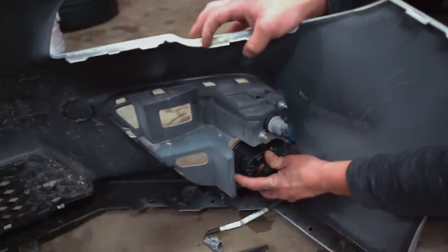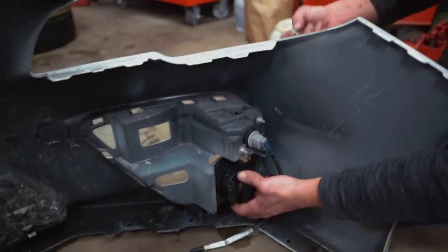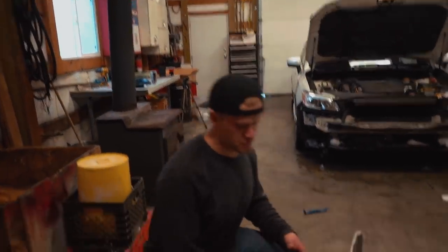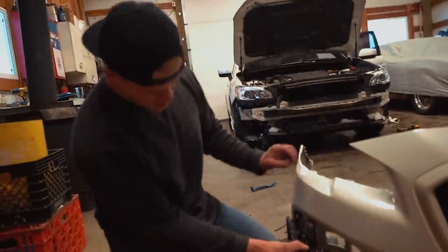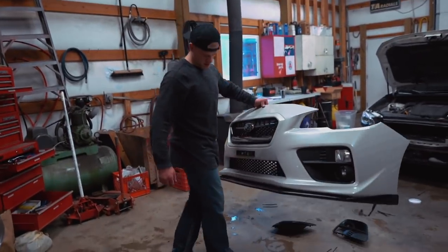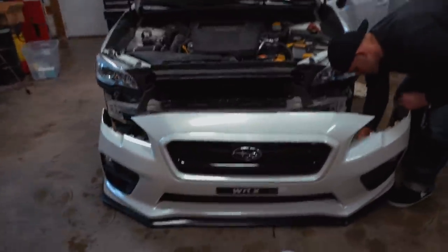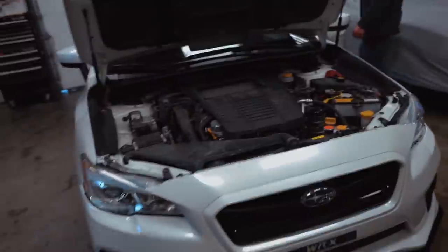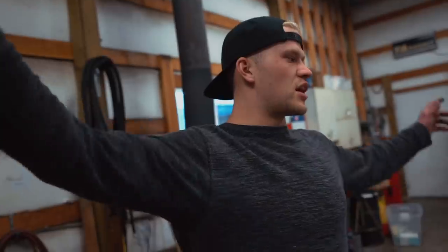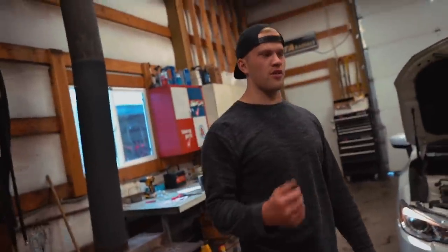The inside of each fog light clips in, and the outside screws through the bumper using the four provided screws. Unfortunately the screws supplied were way too short, so I ended up zip-tying the fog light in — it's plenty sturdy. The bezel just clips on just like the original cover did. Then I threw the bumper back on, reconnected the blinker wiring, and it's time for the moment of truth — do the fog lights work on the car?